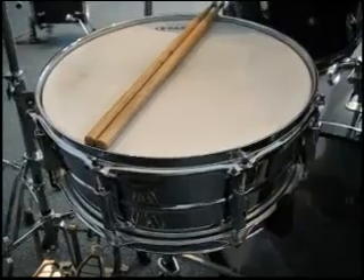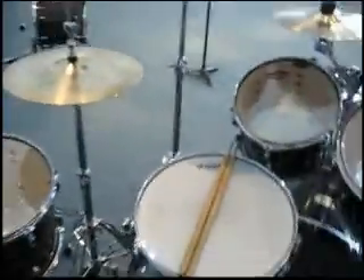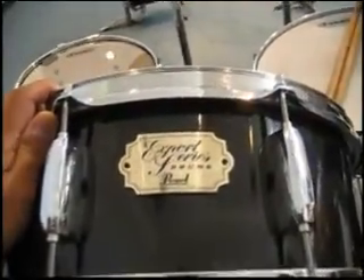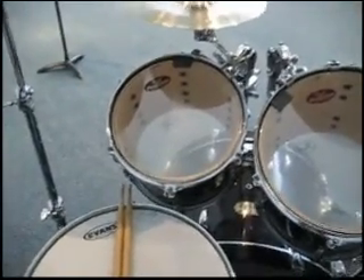This is my Sensitone that came with my Pearl VBX. My actual 14x5 that came with this one is sitting right here. The head here came from the Sensitone. The heads I use on here I got from my VBX kit.